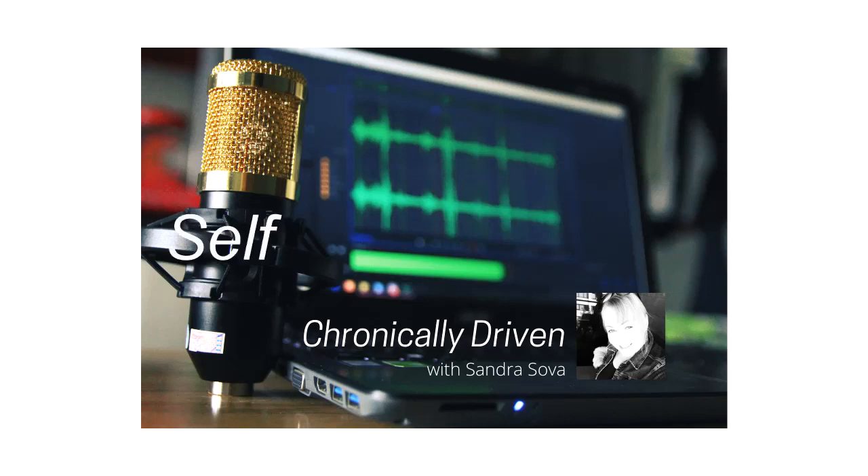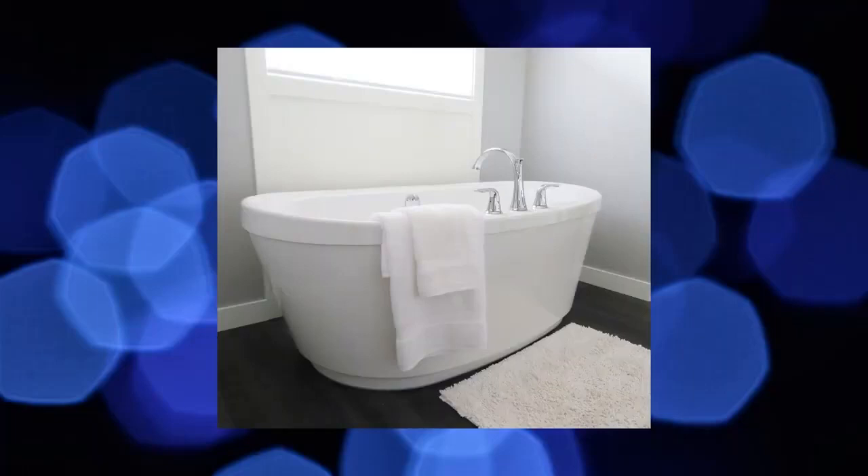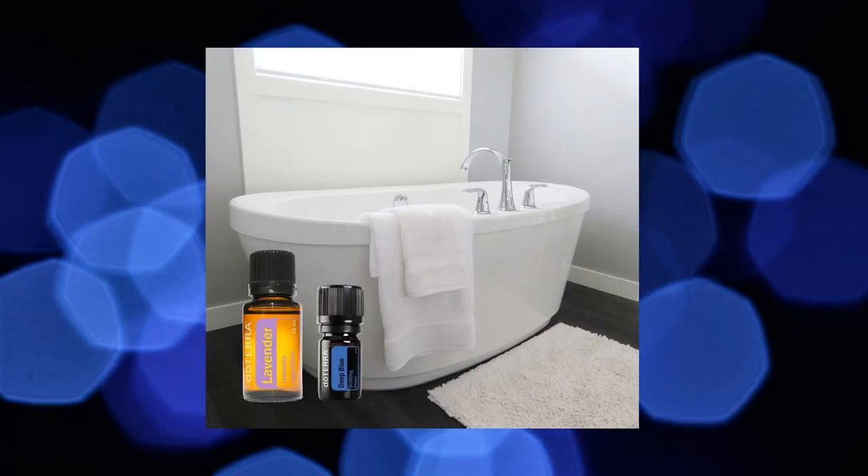Hi, Sandra here with another self-care tip. One of my favorite ways to relax is to have a nice hot bath, and it's where essential oils can help to enhance the experience for your mind, body and soul. Plus, you'll be experiencing some amazing aromatherapy.